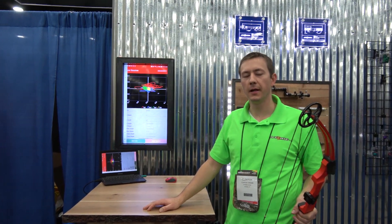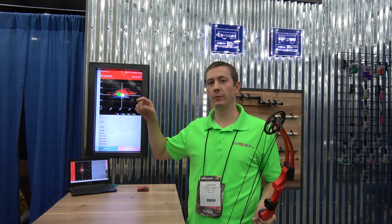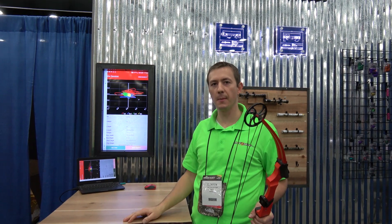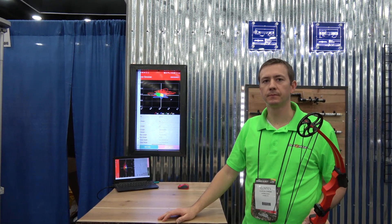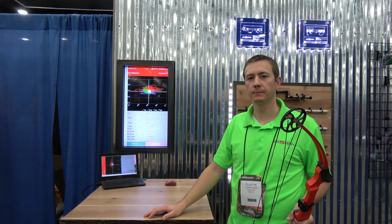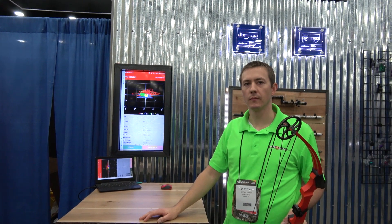It actually streams that whole time, so you're seeing in real time live the actual movement of your pin on the device that you're looking at. The idea is that you can try multiple different configurations of say front bar, back bar, and weight, and record all that data. It all gets tied to one of those individual paths shown on the app so you can really dial it in.